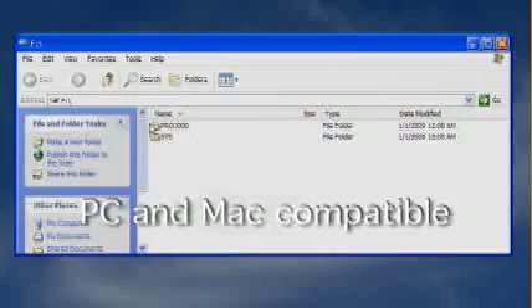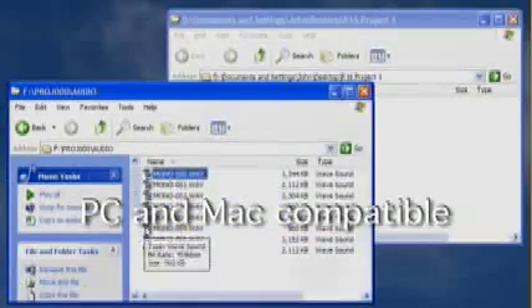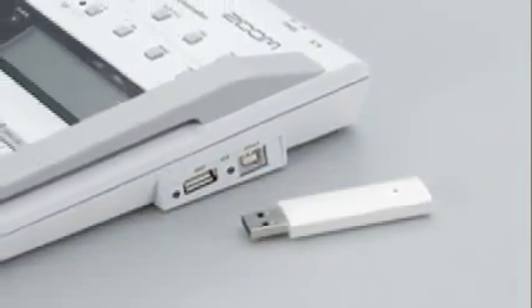Transferring your tracks is as easy as dragging and dropping to any PC or Mac, or you can copy your files to a USB data drive.